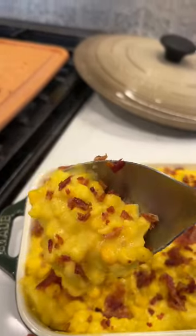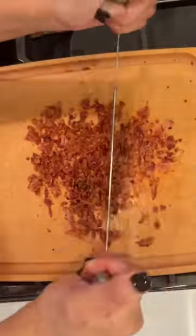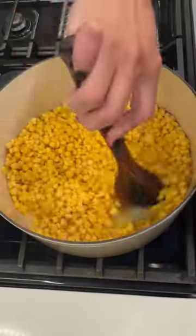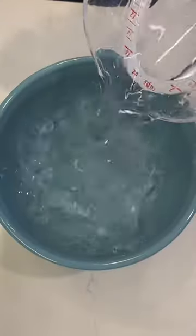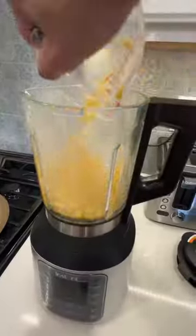Let's make a super easy cream corn with bacon. Go ahead and cook your bacon, chop it up, and set it aside. In a dutch oven, cook your corn with one and a half cups of water, bring to a boil, and cook for 15 minutes. In a bowl, add water and flour, mix well, and set aside.